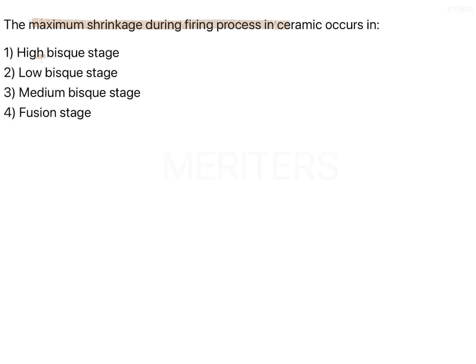Maximum shrinkage during the firing process in ceramic occurs in which stage — high bisque stage, low bisque stage, medium bisque stage, or fusion stage?